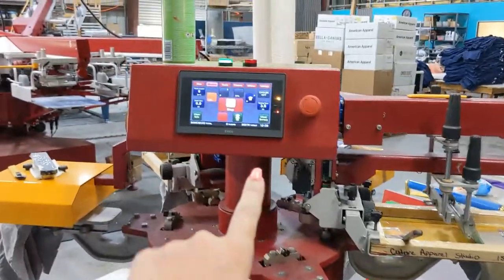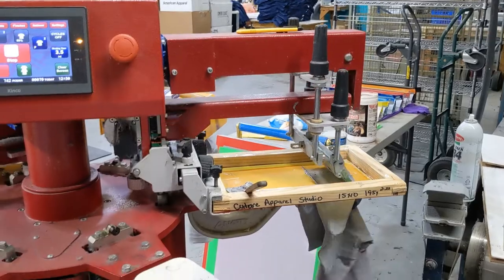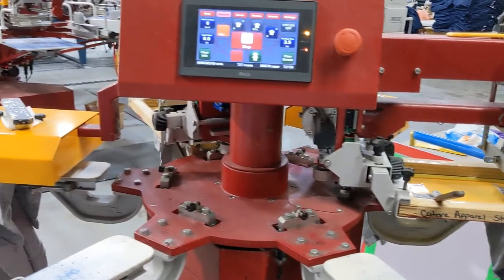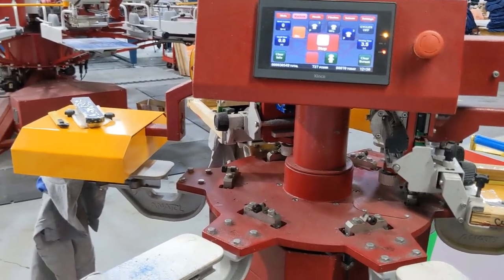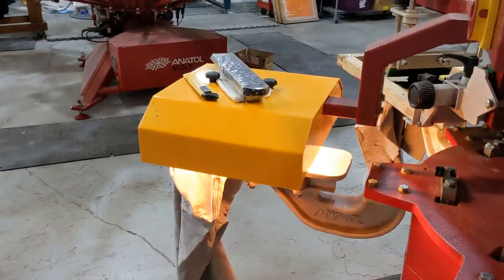So it's going to already register that there's a shirt — which it's printing — and you can see it's going around. And there's the flash, you can see it going.